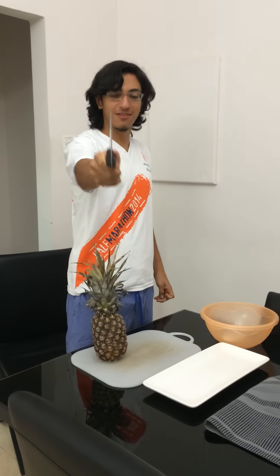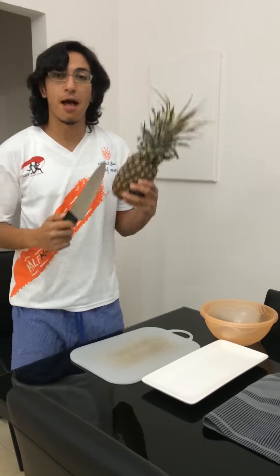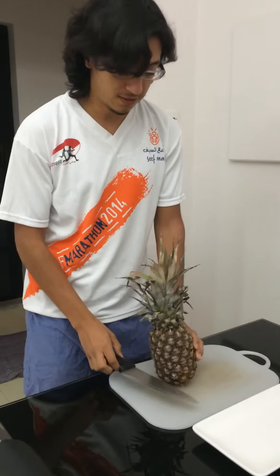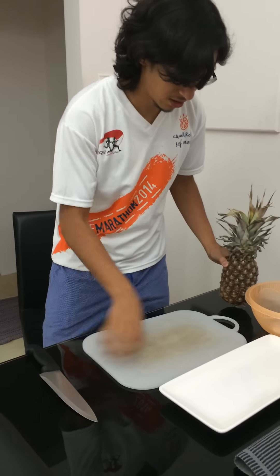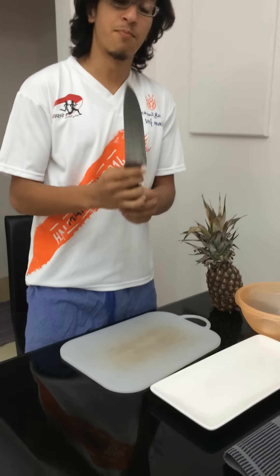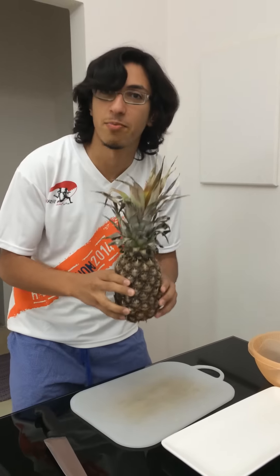Hi, this is Hadi Alcott and today we are going to learn how to slice a pineapple. Things that you will need are a chopping board, a big sharp knife, and a pineapple.